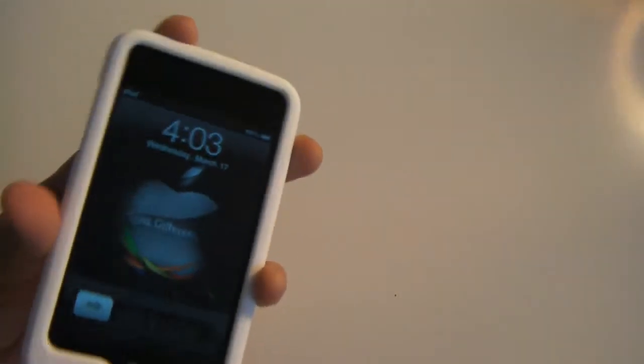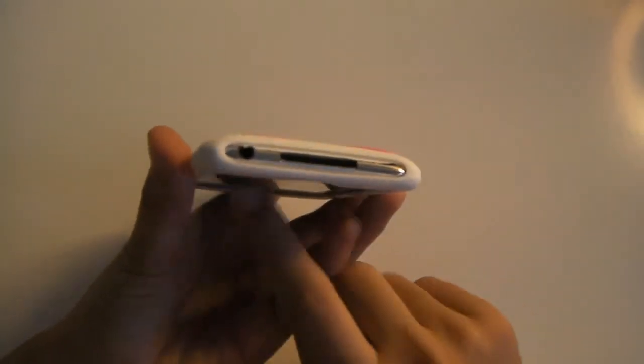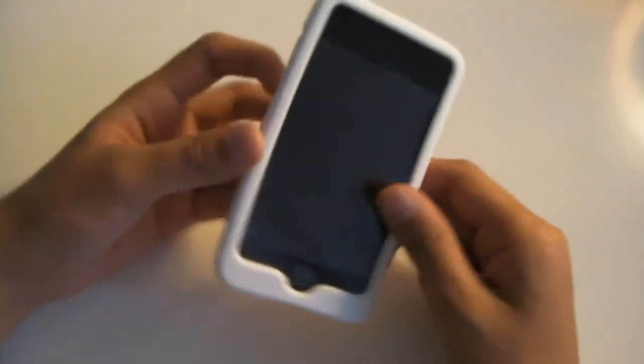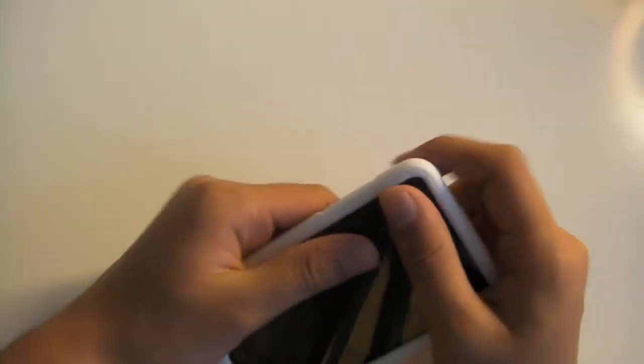Down here your 3.5mm headphone jack as well as your 30-pin adapter are totally exposed, so if you want to dock this case no problem. The case is thick — not like an Otterbox kind of thick, but a pretty decent thickness.